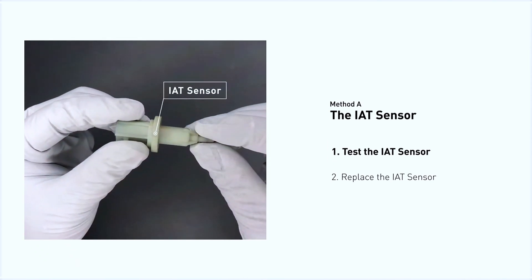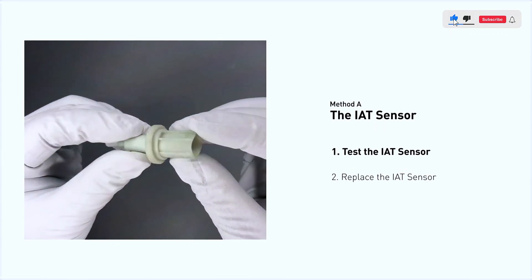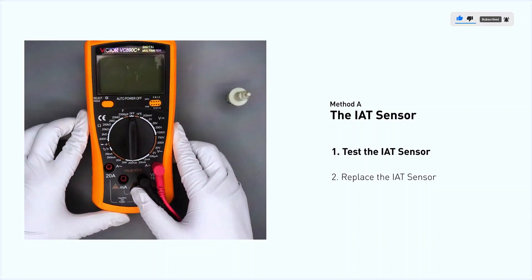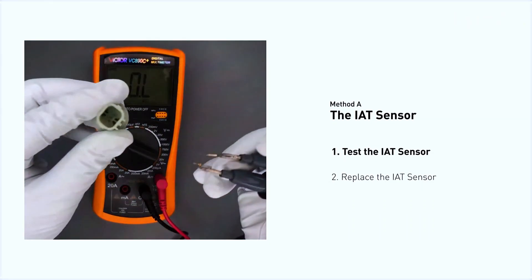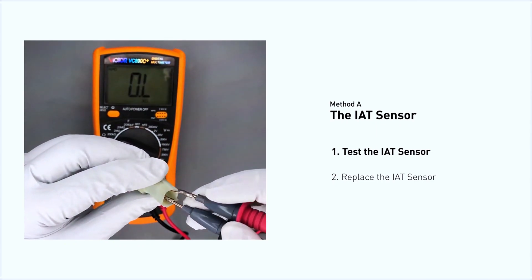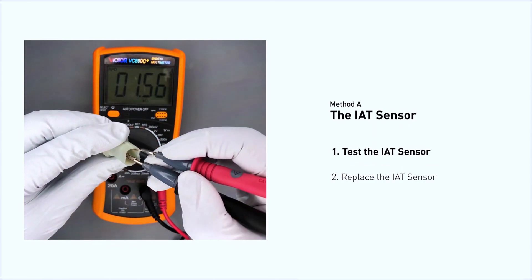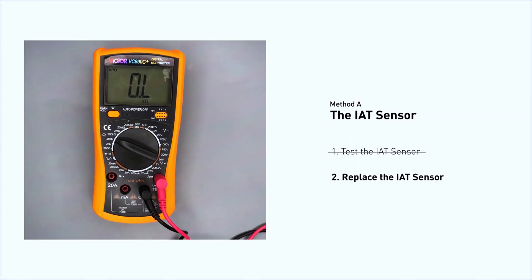Visually inspect the sensor to make sure it hasn't been contaminated by a leak from another engine component. Use a multimeter to test the IAT sensor. In order to get a correct reading, check your owner's manual to see the specific IAT sensor resistance range for your vehicle. If you do not get a reading, this indicates that the IAT sensor is faulty and needs to be replaced.